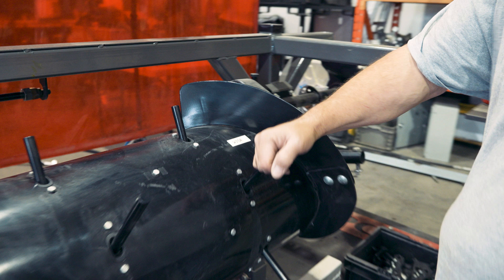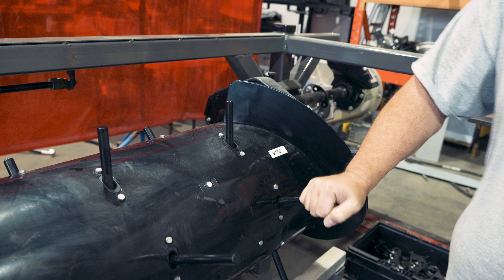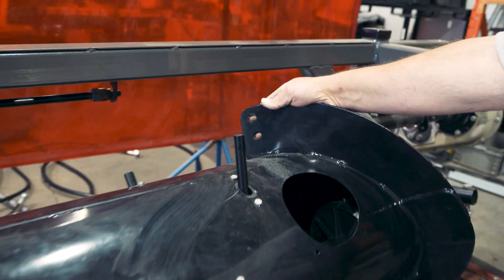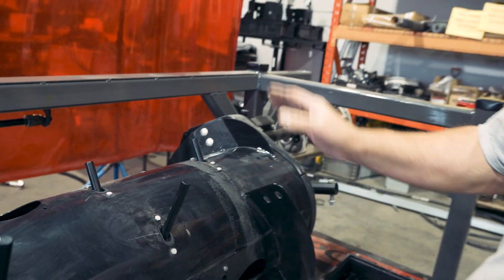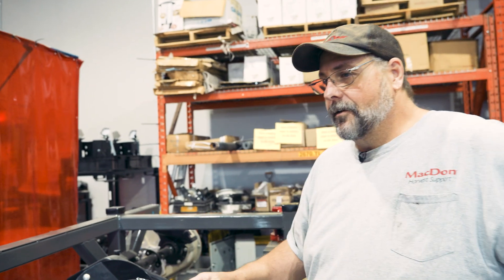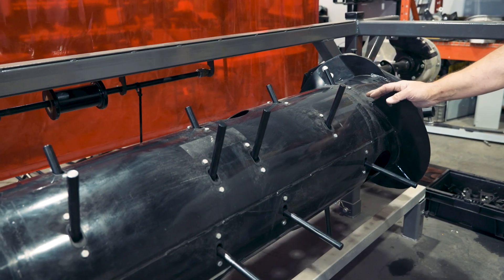This configuration here is what we call the wide configuration. It's got one piece of bolt-on flighting — the other one has been removed — and you can see we have additional fingers on this side of the header. You would never run half your combine wide and half medium, because you would not be feeding to the center. So typically if we're going to remove flighting, we're going to add fingers, and if we're going to add flighting, we would remove fingers.